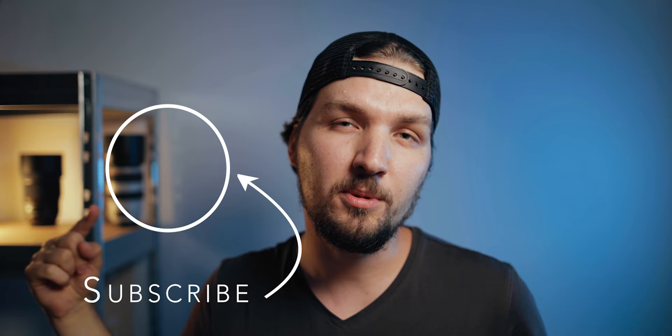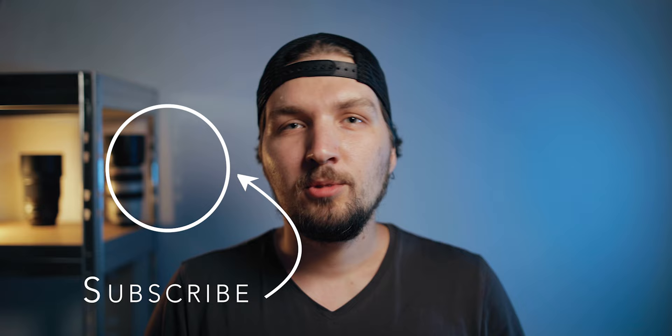If you enjoyed this video, please leave a thumbs up below — I would really appreciate it. Also consider subscribing to my channel because I'll be posting a lot more similar videos in the future. In the meantime you can watch these two videos — I think you'd enjoy them. Hopefully see you next time, bye bye!